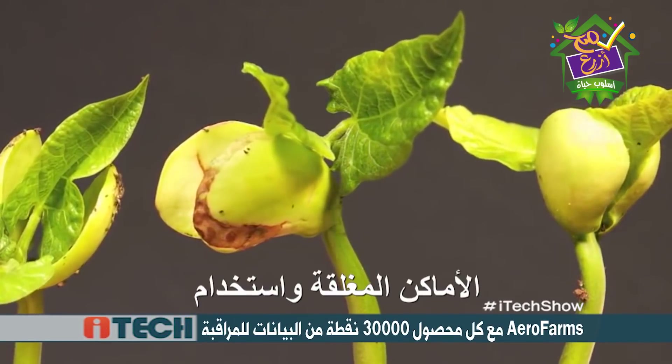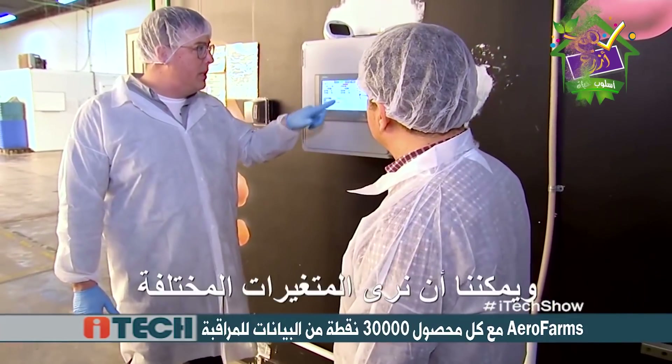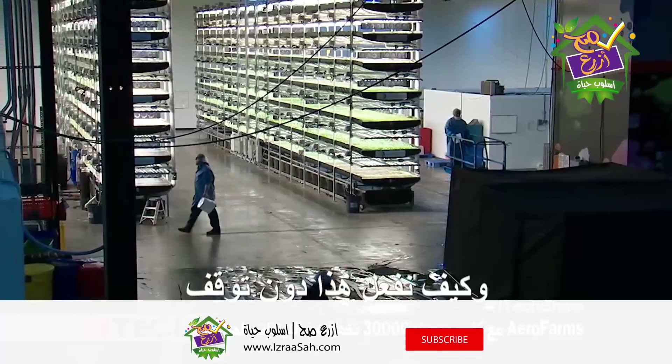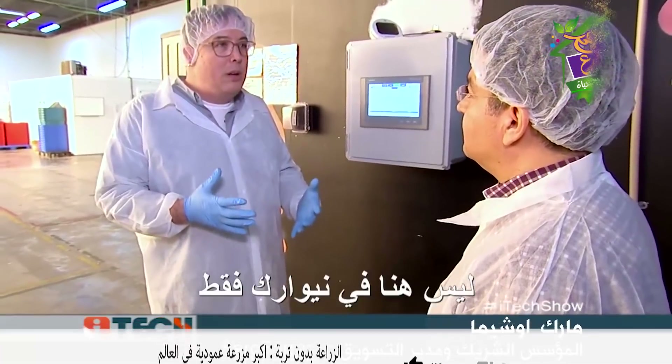We talk about growing indoors and using controls and sensors. They're set up everywhere — we're constantly monitoring the plants and can see real time what's happening in each one of our growing towers. We can see the different elements, the history, and the different variables and how we manage that. What we're trying to do is understand how to create the perfect environment for the plants and do it consistently. Our team members can see it on their handheld computer or phone in real time. This means we can do the growing not only here in Newark, but we can see what's happening in Dubai and Tokyo — this has direct applications all over the world.